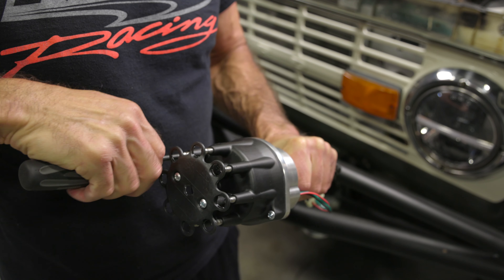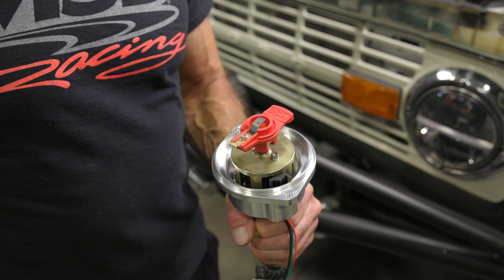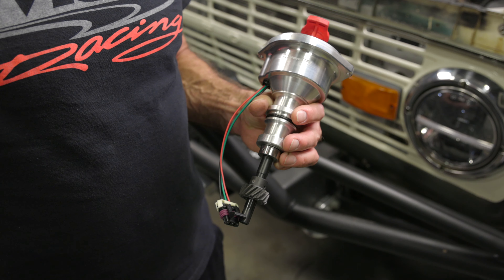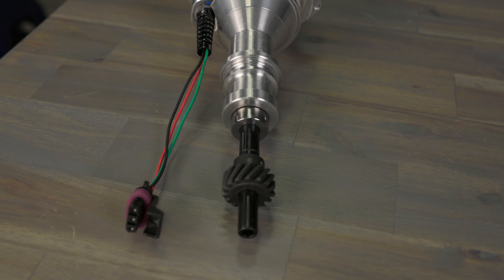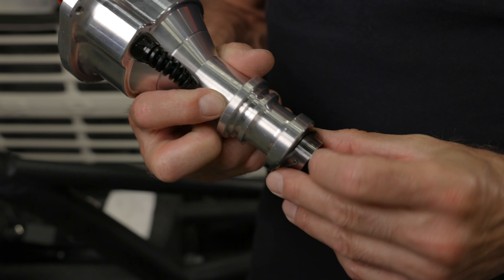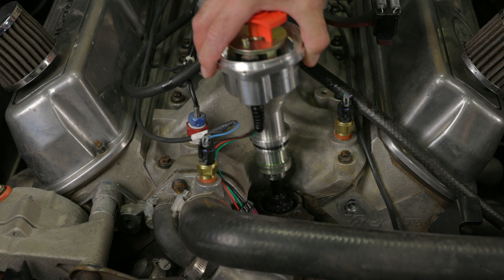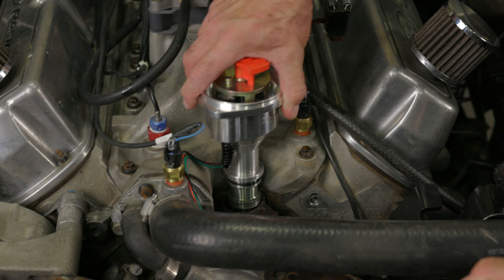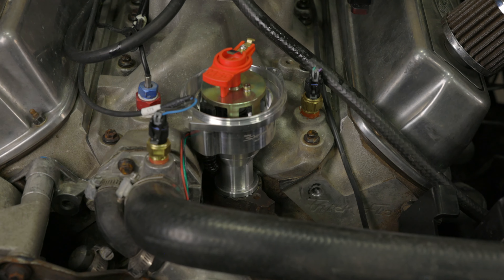We're removing the distributor cap before installing the distributor so we'll be ready with a cap alignment tool. Our five liter base block uses a factory hydraulic roller cam which requires a steel gear. Our HyperSpark distributor came with a cast iron gear, so we sent our distributor out to MSD to have them swap it out for a steel gear. Before dropping it in, make sure to use the included o-ring and coat the gear liberally with a moly lube. When installing, make sure your distributor fully seats. In some cases, you might need to rotate the oil pump shaft to get your distributor gear to line up and drop in.